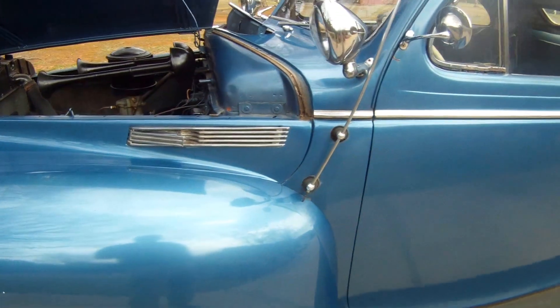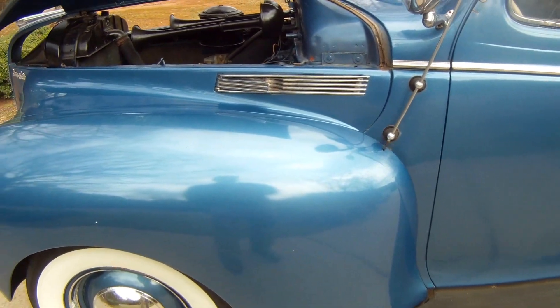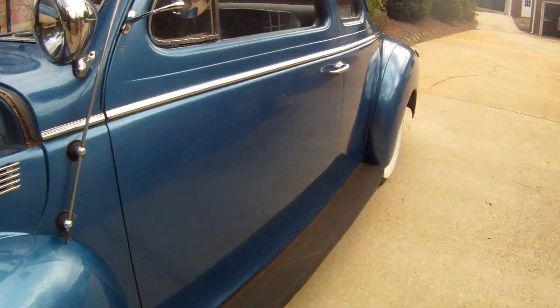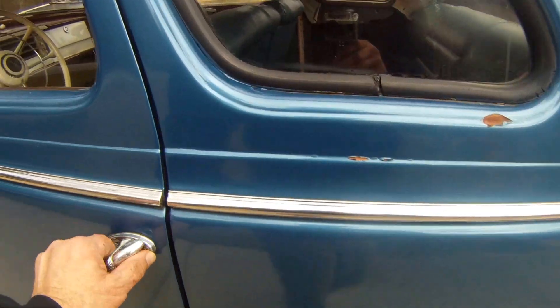It's been off the road. We've got paperwork with it in the dash from the previous owner in 2008, when this car was on the road. It hasn't been licensed since 2008, and I've had it in storage. It's just time to sell it.